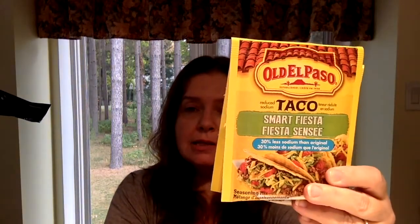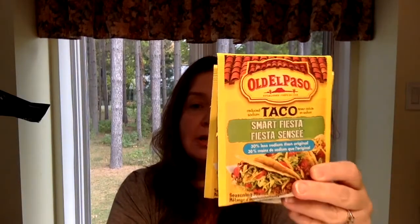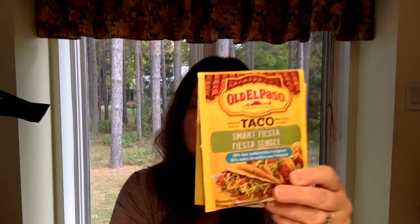They have these Taco Smart Fiesta Old El Paso mixes and these have 30% less sodium. As you may know, I have to watch my sodium intake, and we love Mexican food in our house. So I was happy to find these for our tacos.